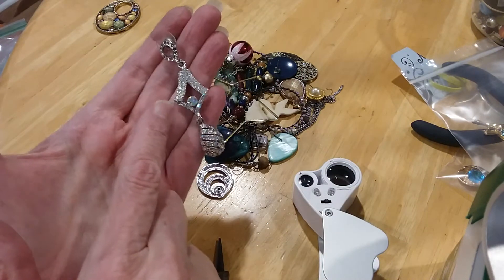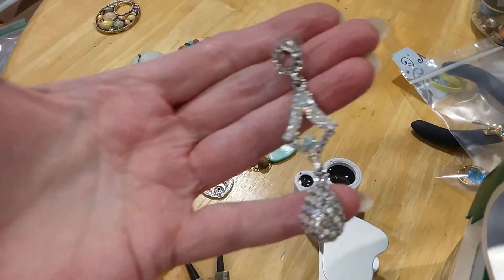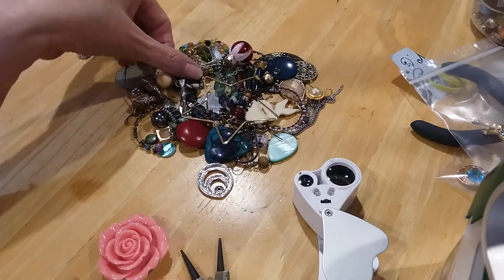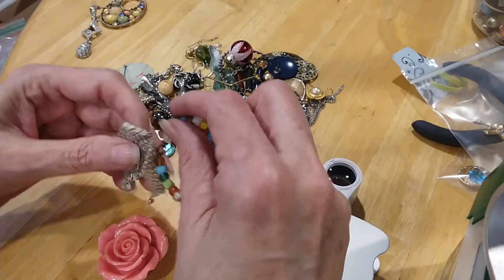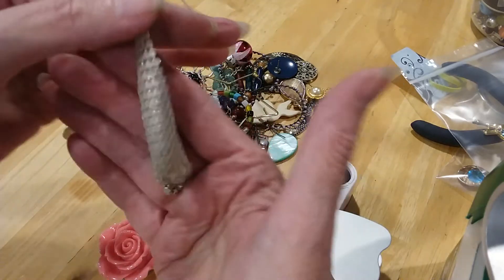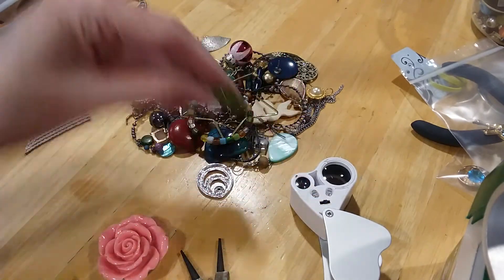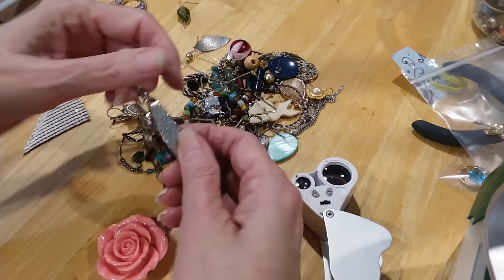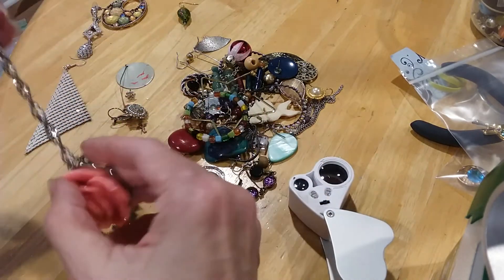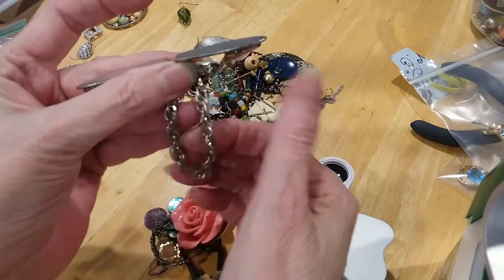I think it's missing a stone here, and I'm not sure about what's going on up here. Not Avalone-y — Aurora Borealis rhinestones. I had a green one of these. This is kind of a pearly silver color — it's a glass bead. A tie pin, or sweater — maybe a sweater clip. In good condition.